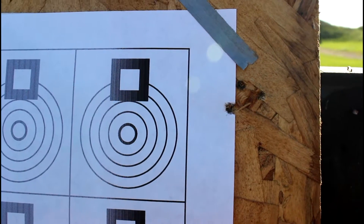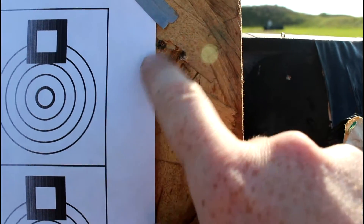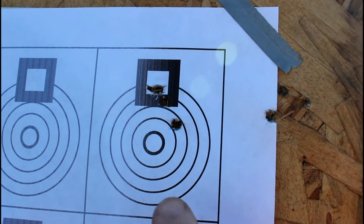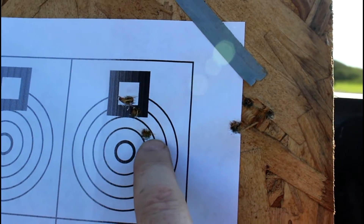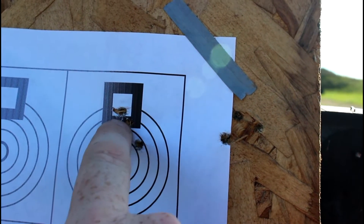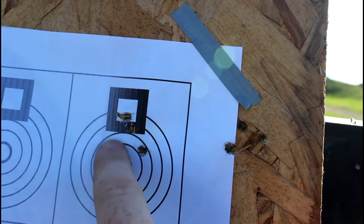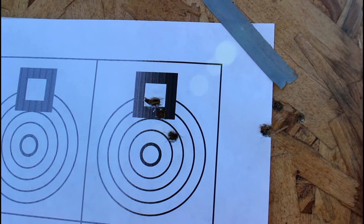So there's my group — not that great, almost an inch. I'm going to try that again and check it out. There's our second group with my custom Mauser. It's not doing the greatest today; it usually shoots a little tighter than that. We'll move on to the other rifle.